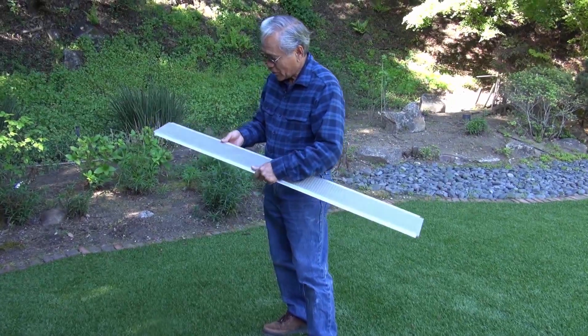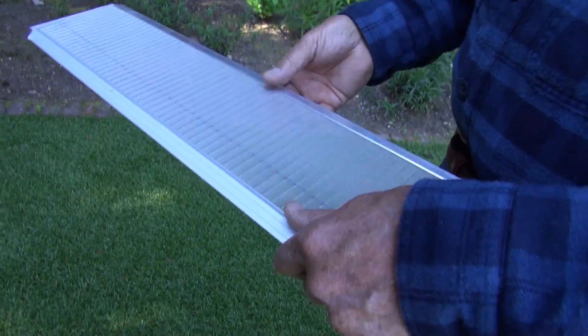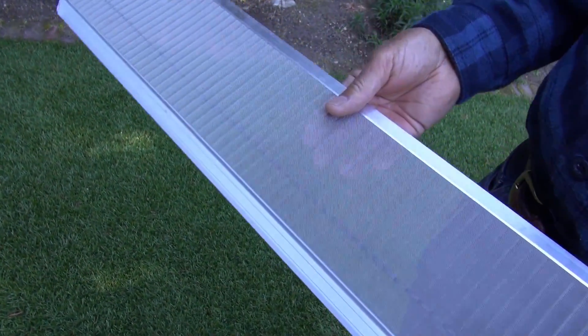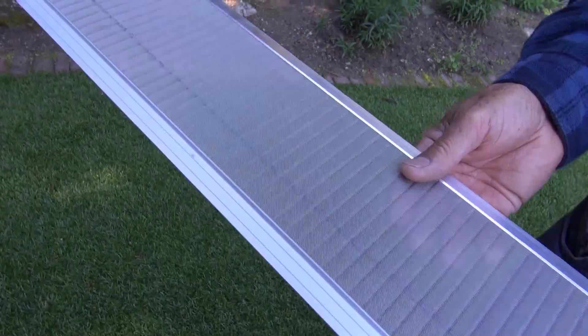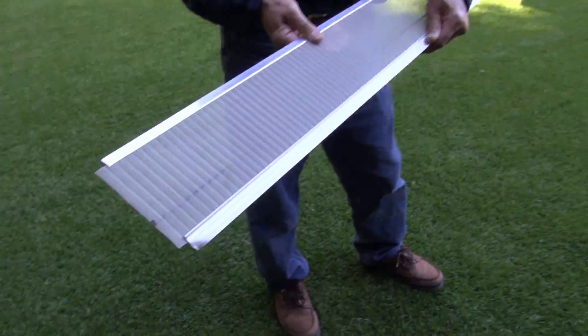So how did you go about selecting EasyOn GutterGuard amongst all the others that are out there? I looked at the specifications and the quality of the materials, and it just was a great fit. I purchased this because the fine stainless steel mesh screens out all the debris that I want and keeps the rainwater nice and clean. The rainwater is used, of course, to water the outdoor plants in the summertime.